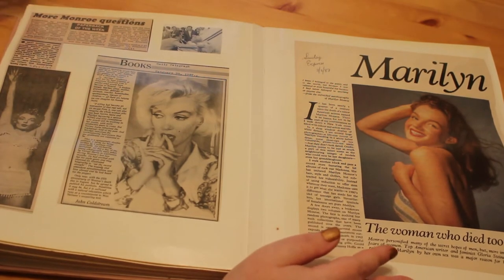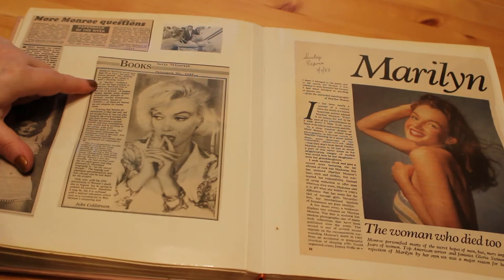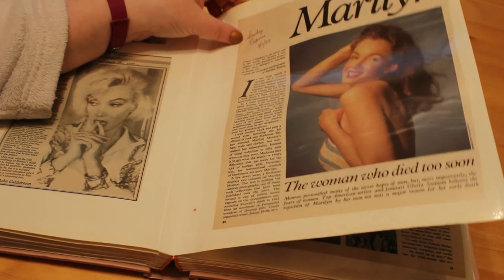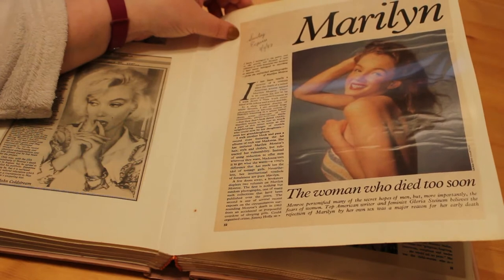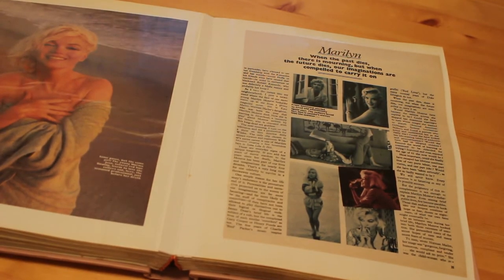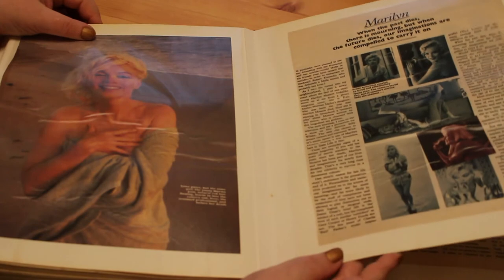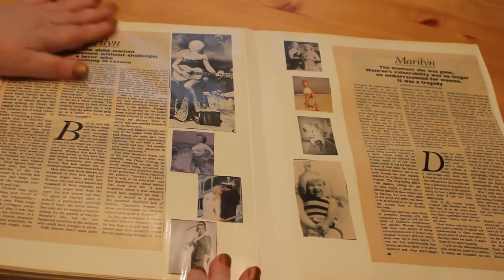Then there's some information on books — a little article about Anthony Summers' book Goddess, and one about the Gloria Steinem book. We have a full article called 'The Woman Who Died Too Soon,' from the Sunday Express, February 8th 1987. Gloria Steinem was really the first feminist reappraisal of Marilyn's career and life — it's a fascinating book, illustrated with beautiful photographs by George Barris, who sadly died recently. He took some of my favorite photographs, including a lovely one of her on the beach, and he brought out another book with the lovely quote: 'When the past dies there is mourning, but when the future dies our imaginations are compelled to carry it on.'